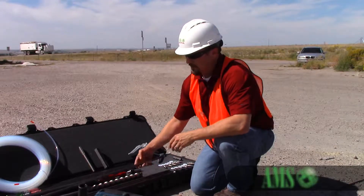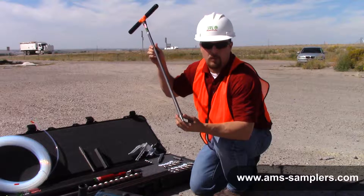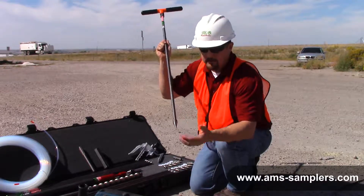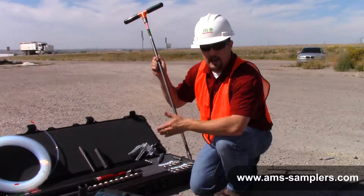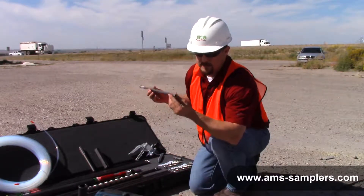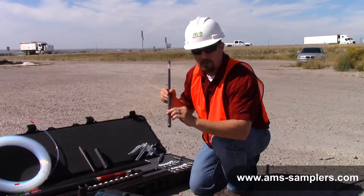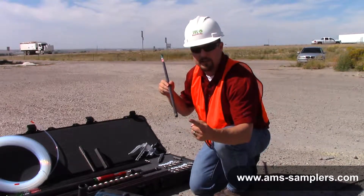You can actually run the solid tip with a solid rod and at least get your borehole three quarters of the way complete, and then you can go down with your hollow extension rods — through which you'll actually thread your Teflon tubing through the drive string and then connect your sampling tip on the end.